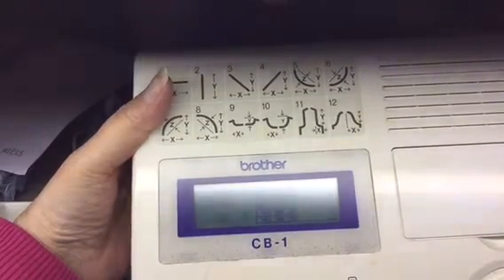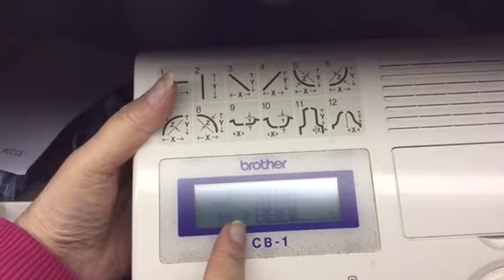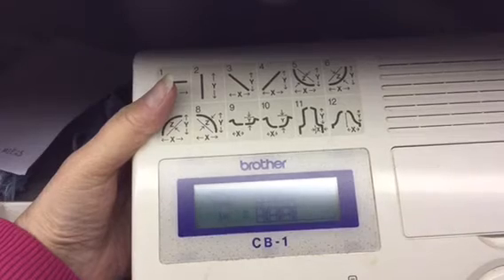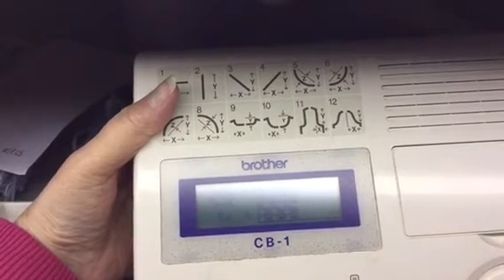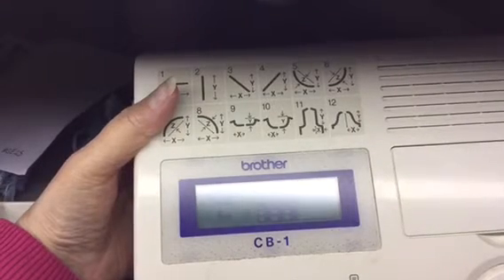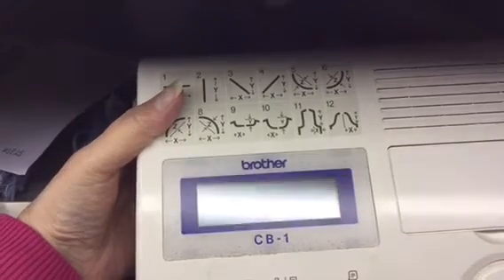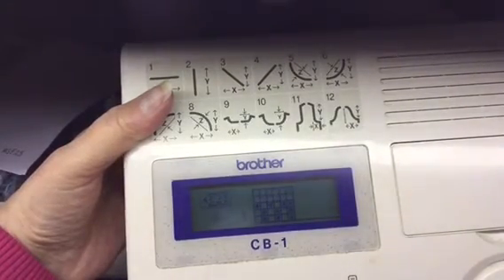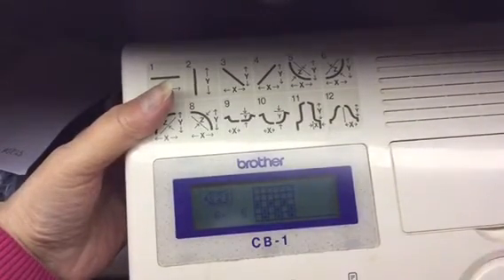Go up a row — you can see it's telling you what column you're on and what row you're on; we're on number three now. It is tedious, but it's a lot quicker than drawing it out on graph paper because if you make a mistake you just go back and take it out. If you've placed a dot where you don't want it, just press the number one key and it erases it.